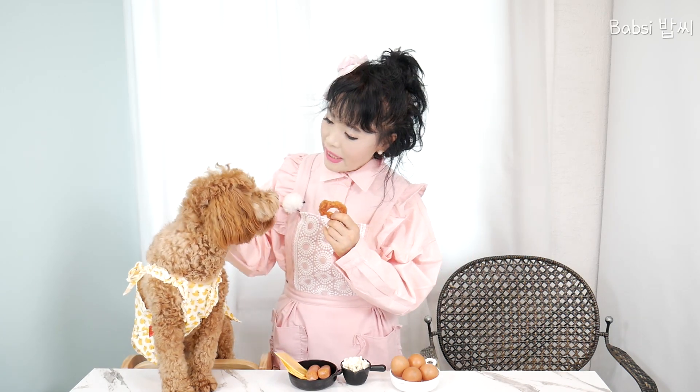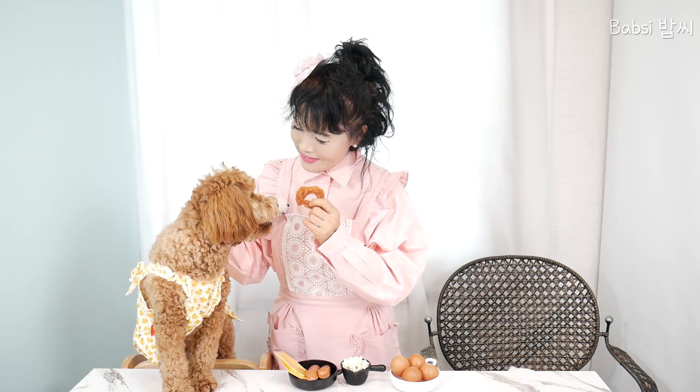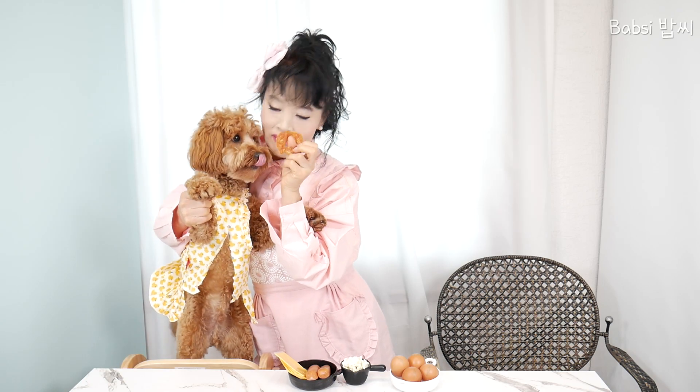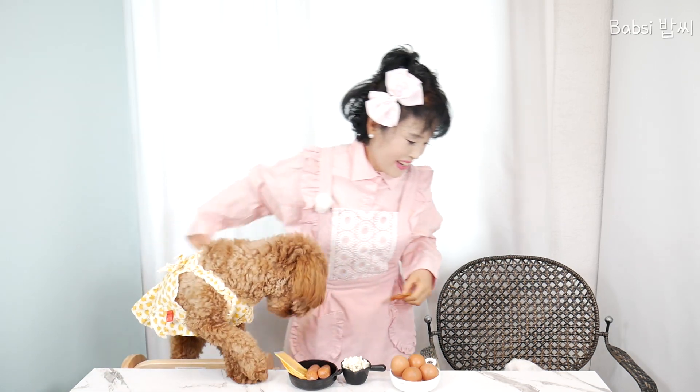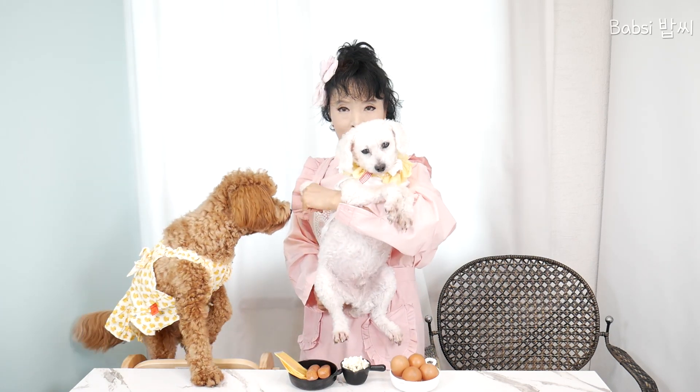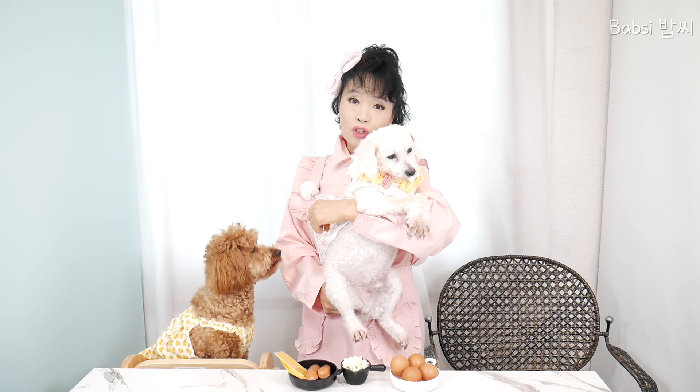I will introduce our Bobi. Bobi is so quiet today. And then our Lily. Hello everybody. This is our Lily. Our Lily is 15 years. Very beautiful. Home is Beijing in China.